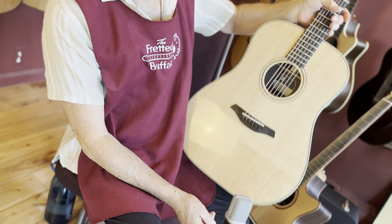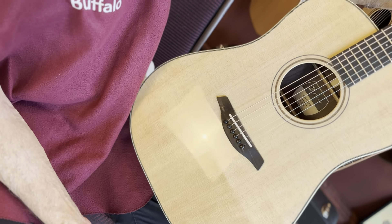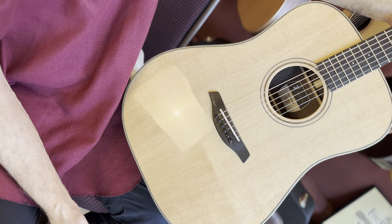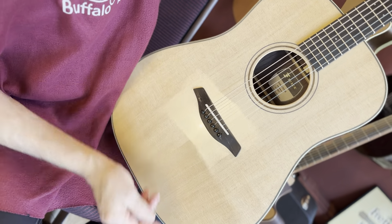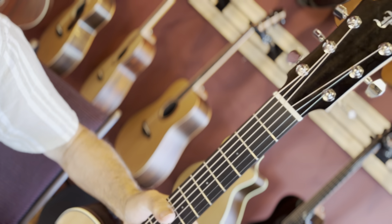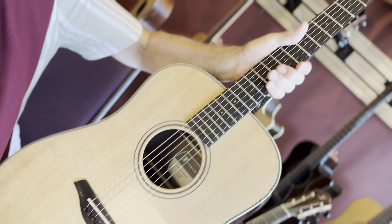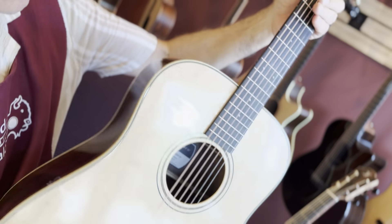Take a look — green model with a new glossy finish. Ebony bridge, ebony pins, ebony fretboard, small dots, ebony overlay. Real nice neck to play on, one and three quarter nut feels like.